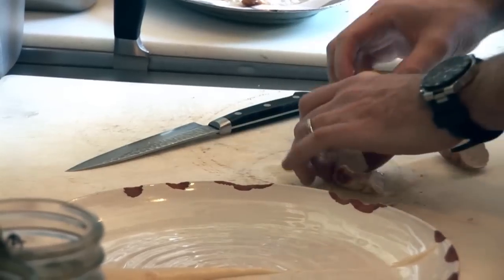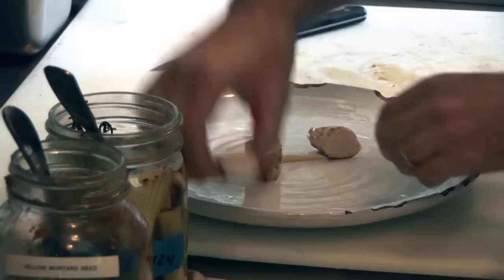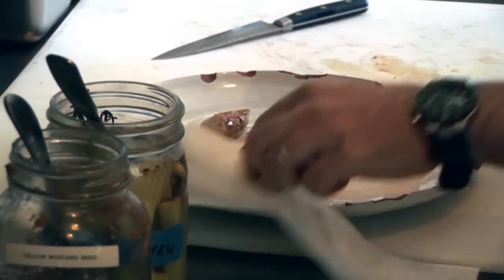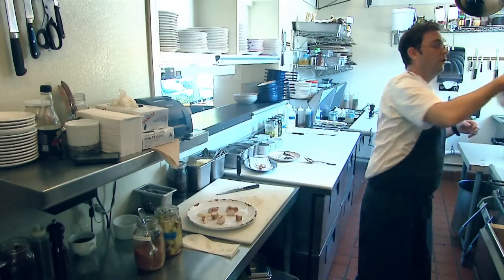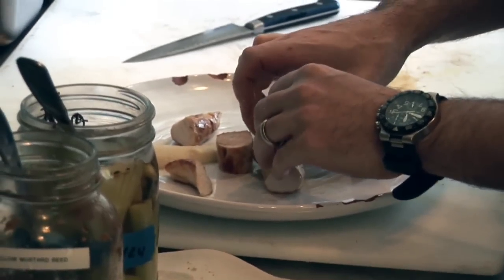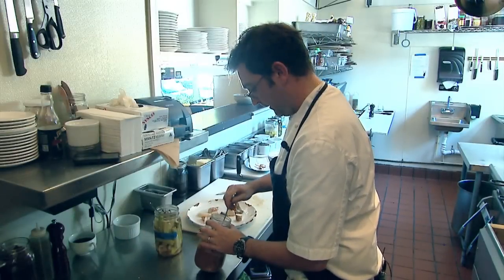Once we slice, we don't really want any leakage on the plate, so we go to a towel again. Then it's pretty much free-form — wherever you feel the rabbit should go. We have some lovely confit artichokes that we can serve; we put them in mason jars, which adds to the flavor.